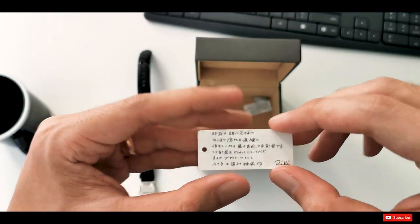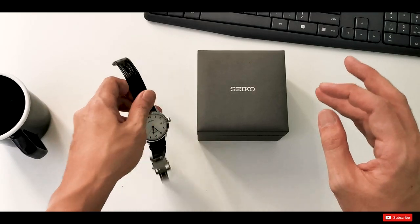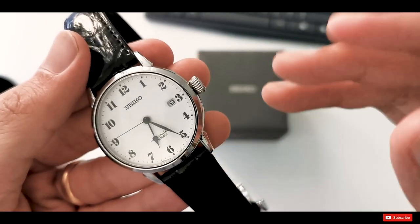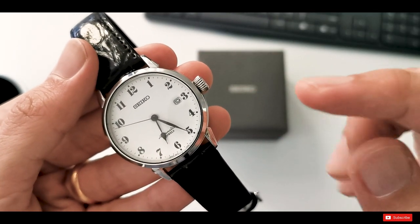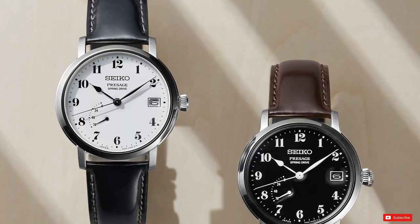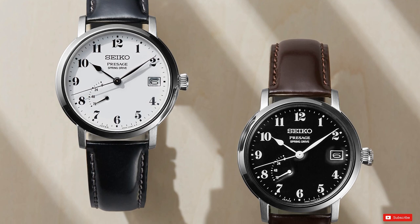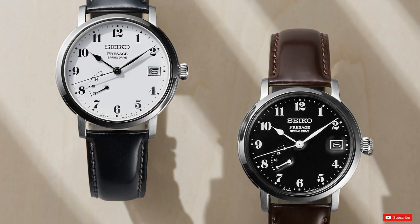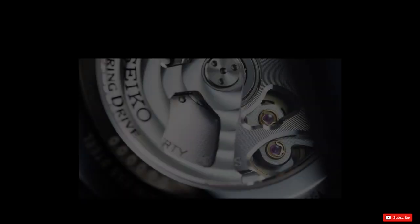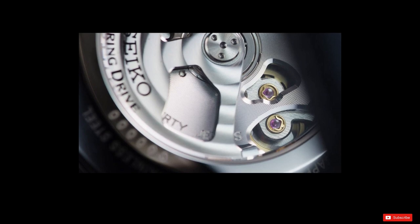Riki passed away in 2013 at the ripe age of 101, and you can see there has been a lot of design collaboration between the Riki Design Studio and the Seiko group. This automatic watch was first released in 2010, and in September 2019, Seiko announced the release of two new Presage models also inspired by the late Riki Watanabe — the SNR037 and SNR039. They also feature the iconic Riki numerals, but this time these two watches are fitted with a spring drive movement, which immediately brings up the price.